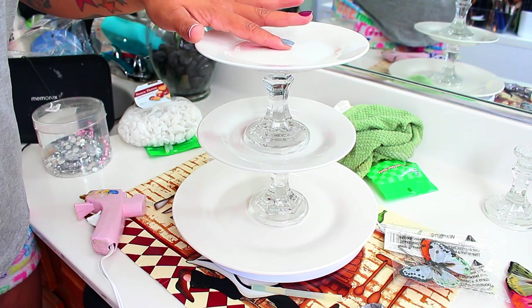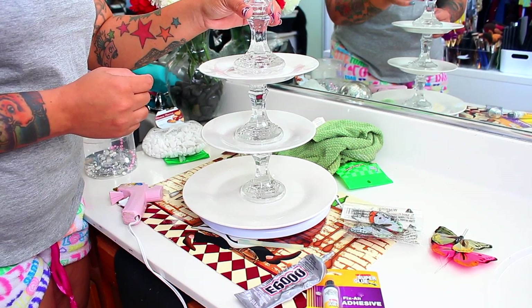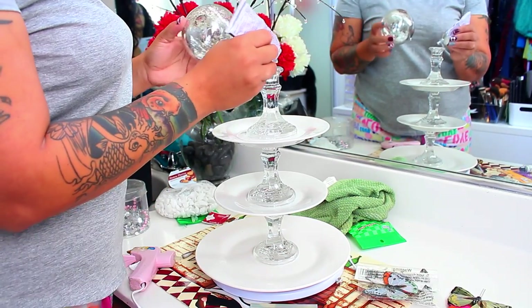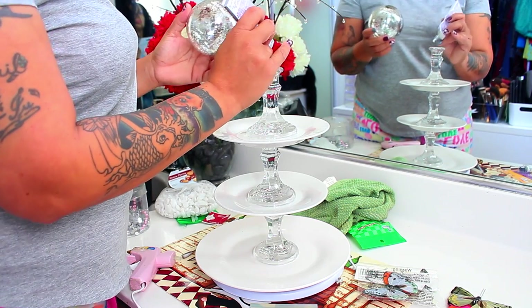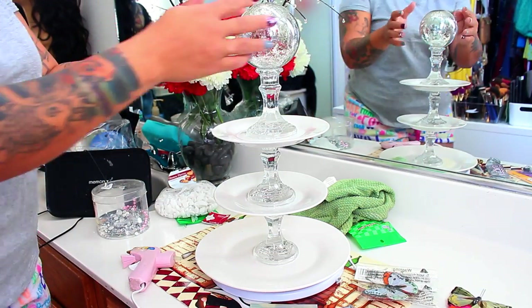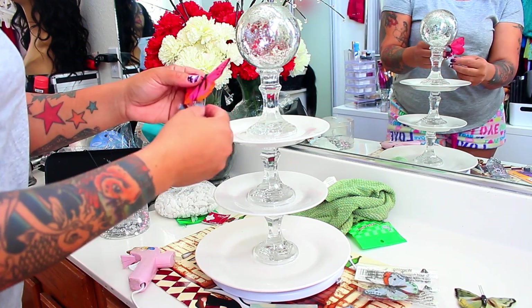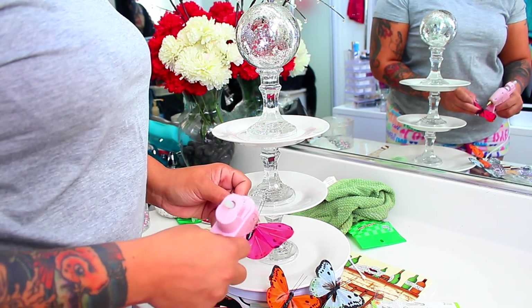Now I'm on to the third and final plate, done the same as you can see. I decided to get another candle stick holder and I'm going to glue the top of that as well. You can also take some glue and place it onto your Christmas tree ornament — the bump where you'd hang it — put that inside the candle holder and glue it on, and it looks like a little crystal globe.